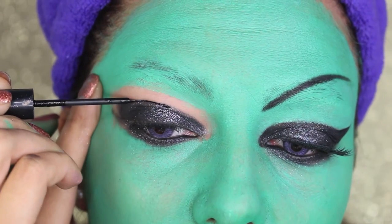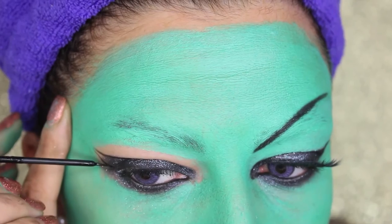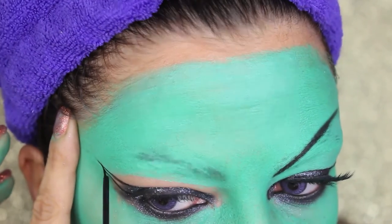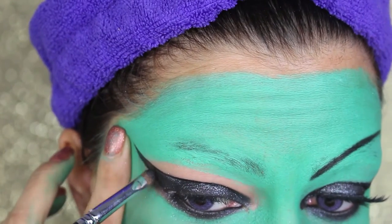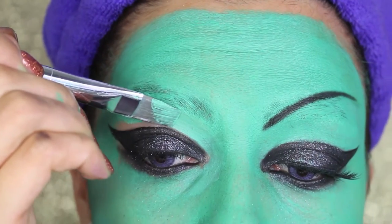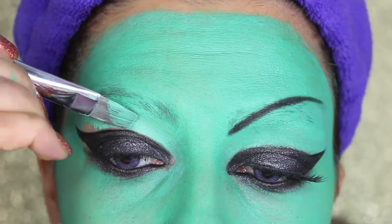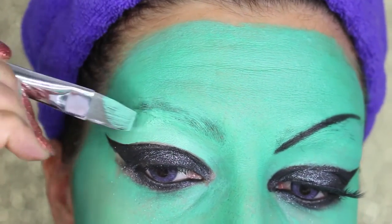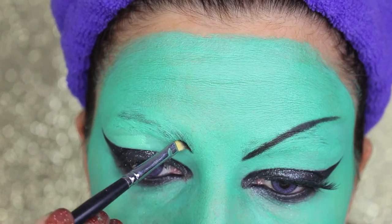Now, to have a more feline cat look, I'm going to make a cat eye shape with a liquid eyeliner, making a really elongated shape. Then I'm filling the gap with some black eyeshadow and liquid eyeliner. The parts of the skin left uncovered, I'm going to cover with the green body paint I used for the rest of the face. I'm also going to perfect the liner.